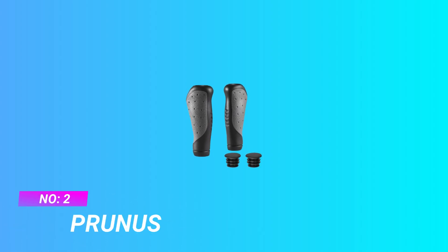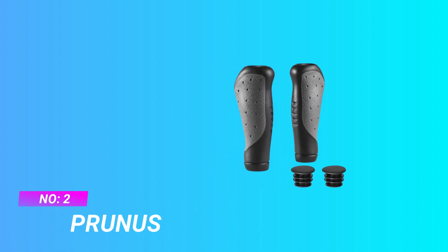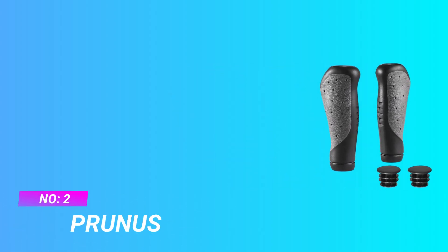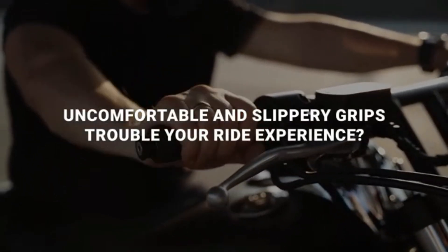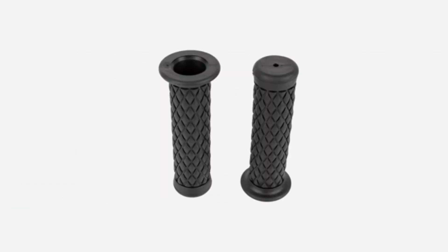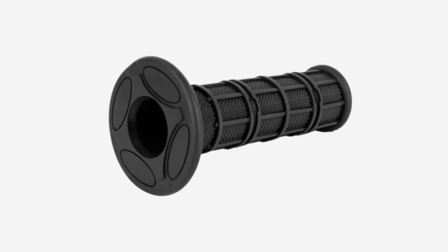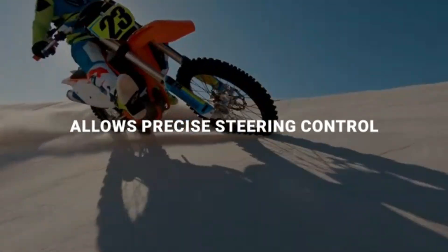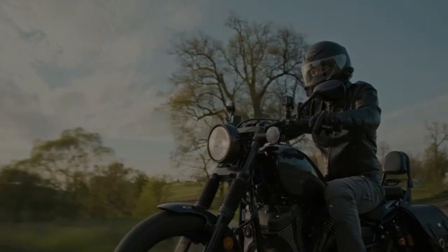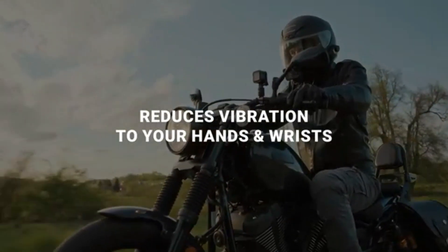Number two: Prunus mountain bike handle grips. Comfortable riding with specialized ergonomic design and anti-slip diamond rubber surface to better absorb shock and reduce pressure. Soft gel grips and concave matrix designs provide an excellent gripping experience to relieve wrist pain, especially when riding without gloves. The wide palm platform on the wing design grip is great for long-term riding and makes a real difference in wrist comfort.